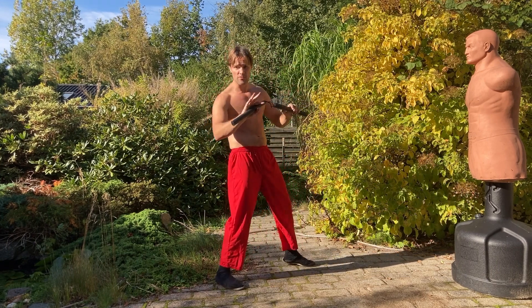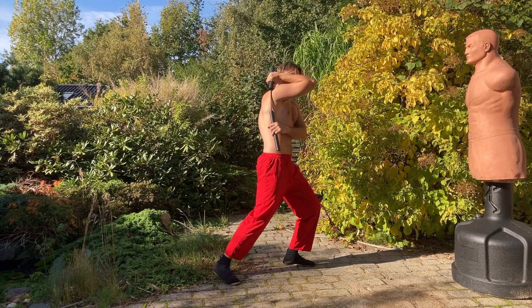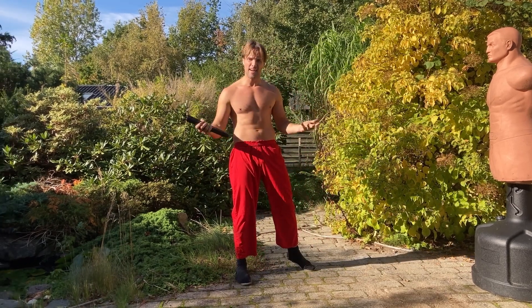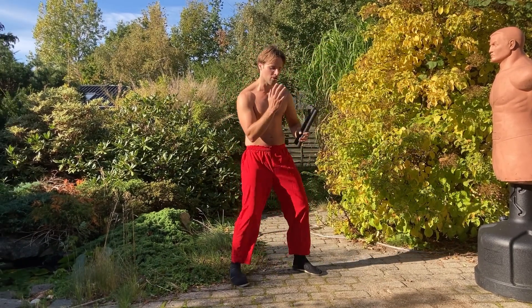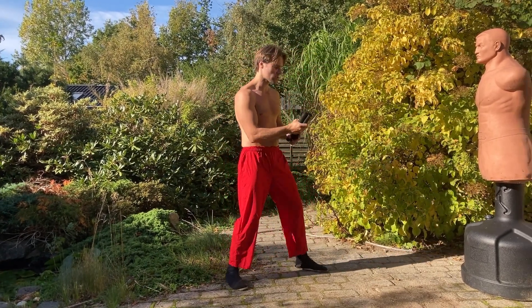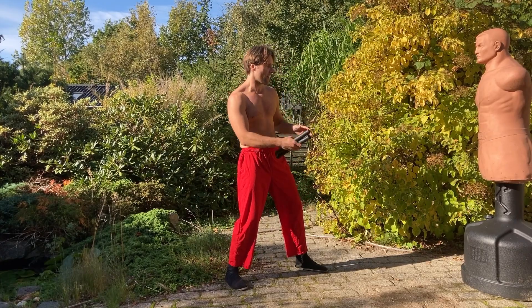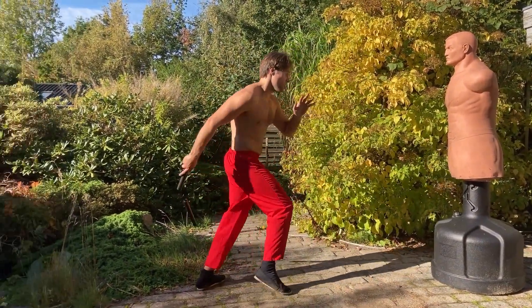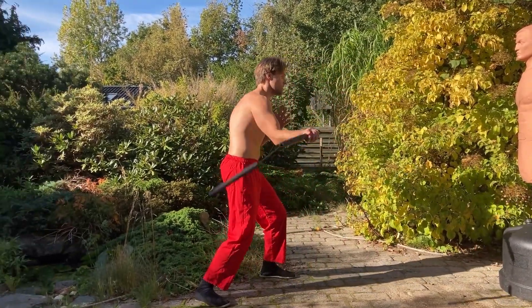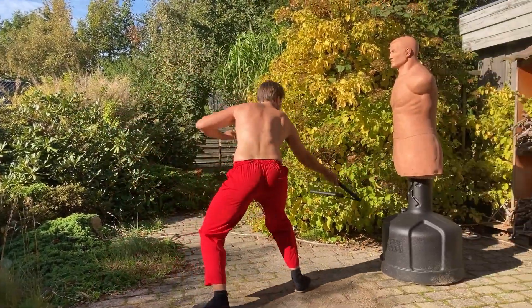You could even do something fancy like this, although that's not as realistic for a real fight. It's much more simple to simply block a hook like this. Right towards the legs.